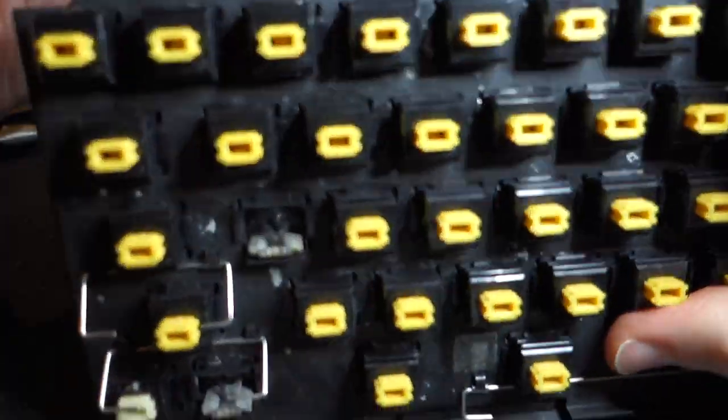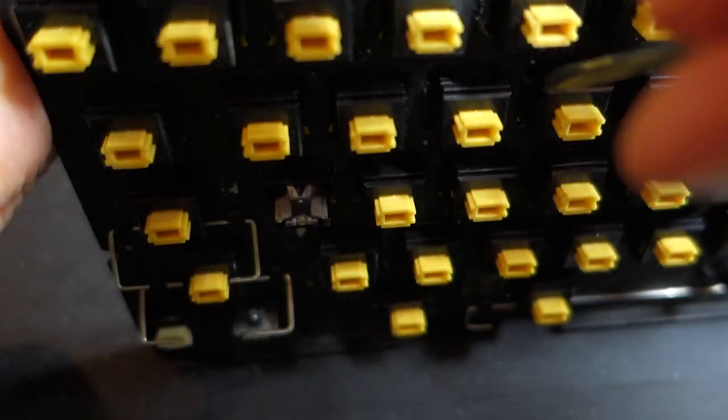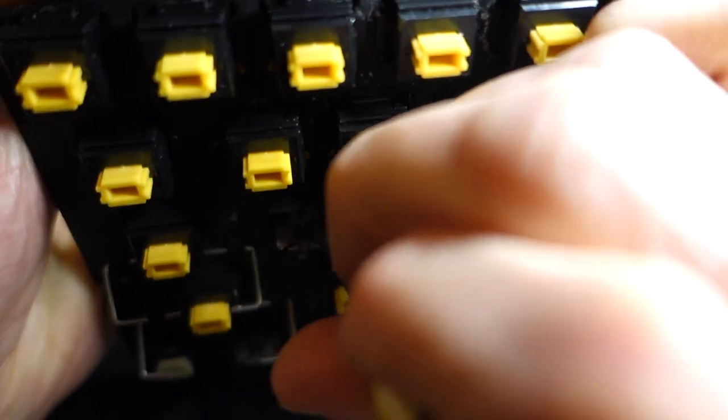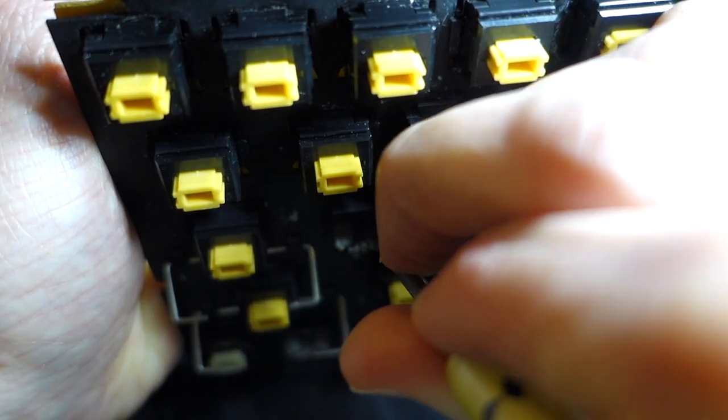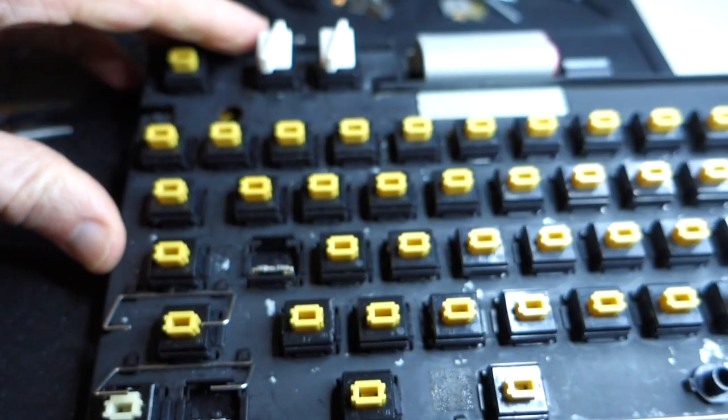Now that I have that inserted, I'll attempt to make contact again just to see if it's still working. I'm touching on the back again — it seems pretty good.